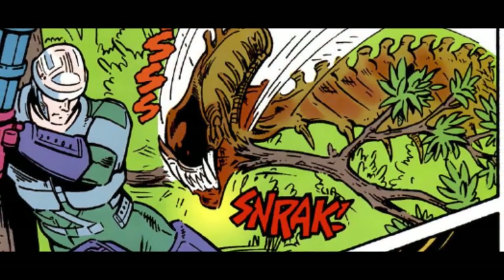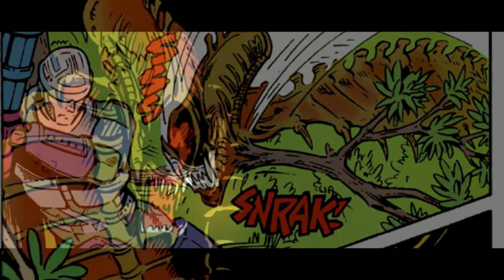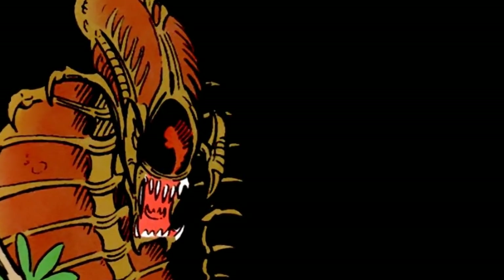Though this version of the Xenomorph is certainly different than the norm, it's an interesting notion to consider what an alien may look like depending on its host, though even with the Snake Alien, there may be slight disagreements over the resulting creature. For example,